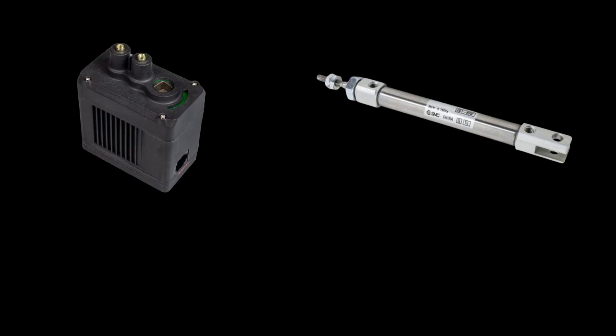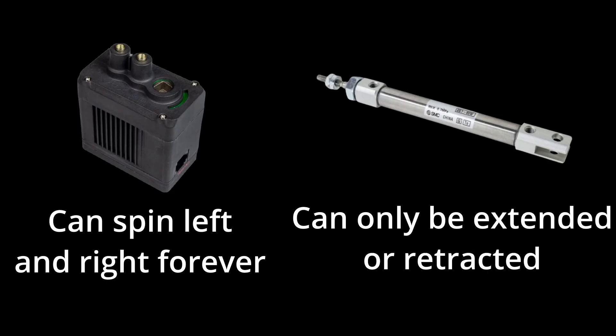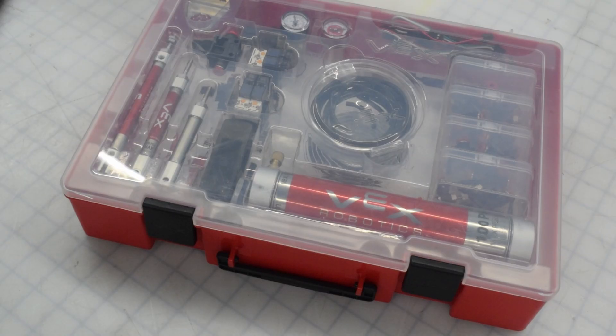Pneumatics, similar to motors, can be used to move parts of your robot. However, they have several key differences. Motors can spin clockwise and counterclockwise, while pneumatics can only be extended or retracted. Pneumatics are also entirely separate from the 88 watt motor limit, which you could leverage to your advantage if you're clever.